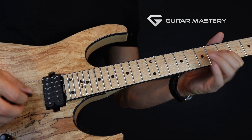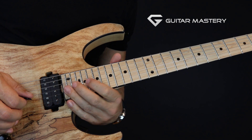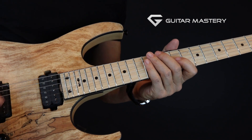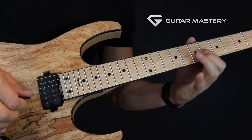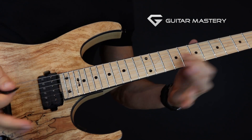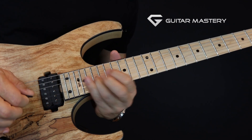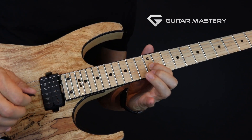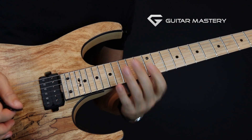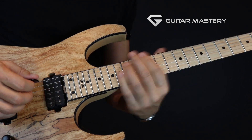First, just mark out the notes, then play around with them and see what lines you can create. There's a lot of cool sliding you can do when you play on only one string — it gives a really cool sound. It's really cool to just stay horizontal; just imagine your guitar only had one string.